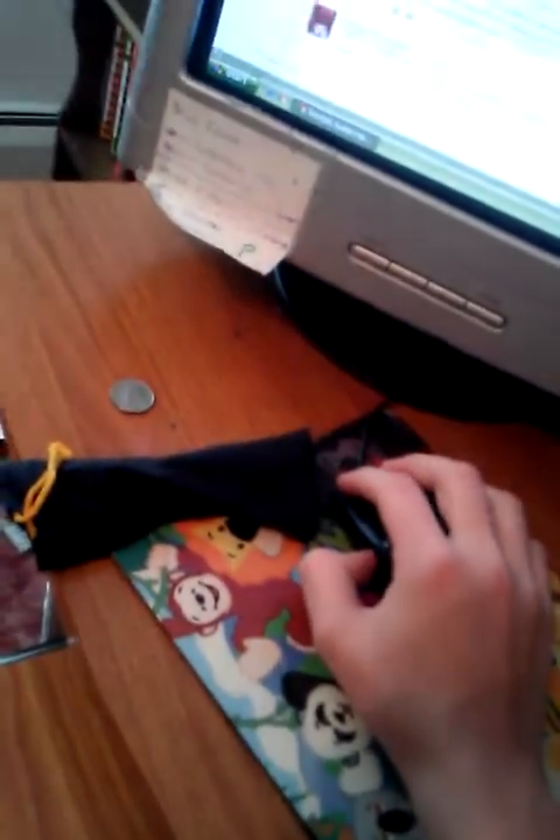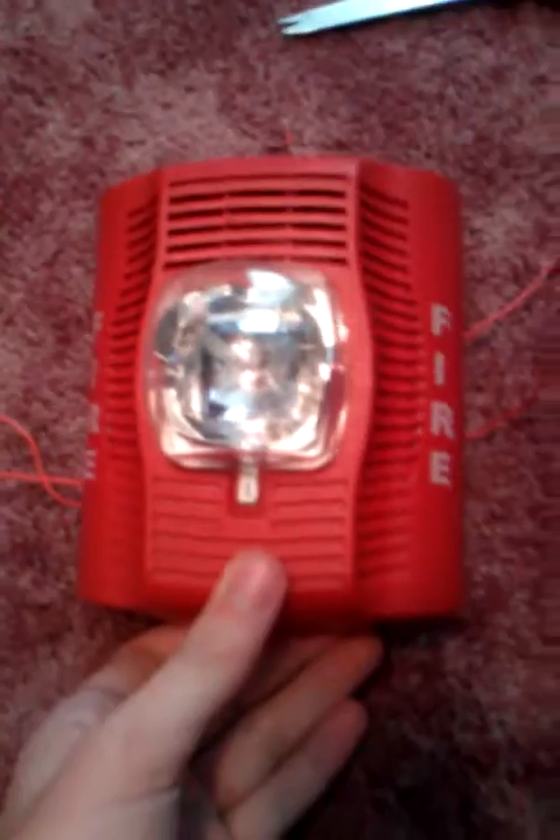This was a request by a couple of people, so I'm going to do this as a video, hopefully it works. Your question was: how do you wire two alarms and a 9-volt battery? Yes, I do know how.